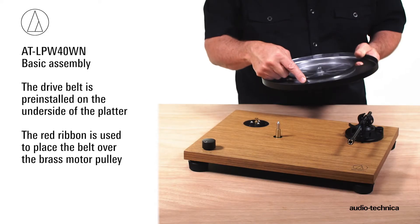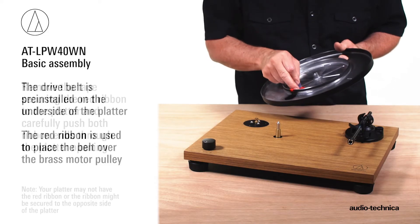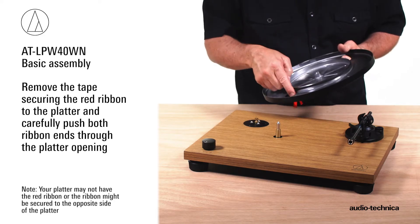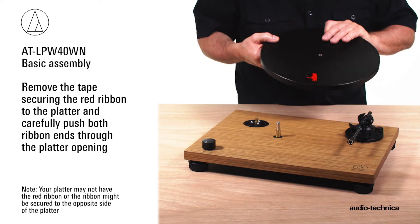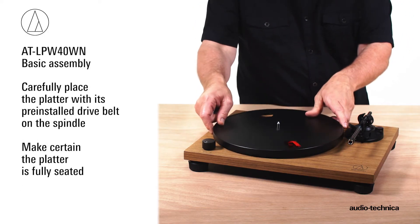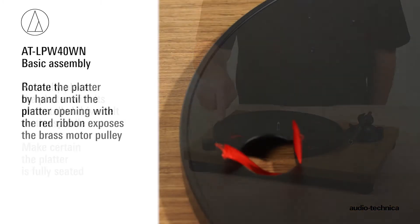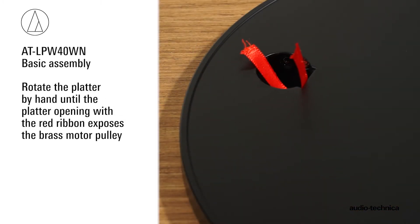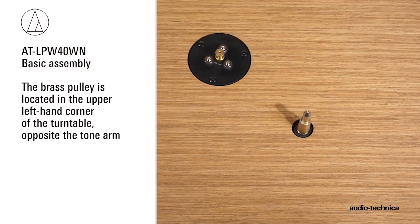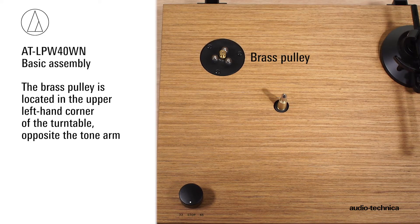The drive belt is pre-installed on the platter. The red ribbon is used to place the belt over the brass motor pulley. Remove the tape securing the red ribbon to the platter and carefully push both ribbon ends through the platter opening. Carefully place the platter with installed drive belt onto the spindle and make certain it is fully seated. Rotate the platter by hand until the opening with the red ribbon exposes the brass motor pulley.